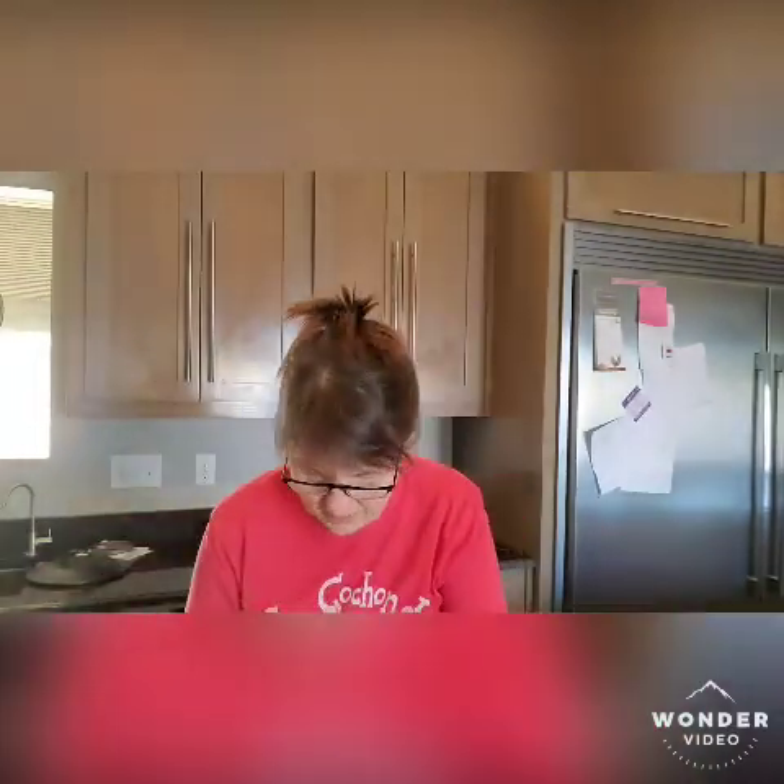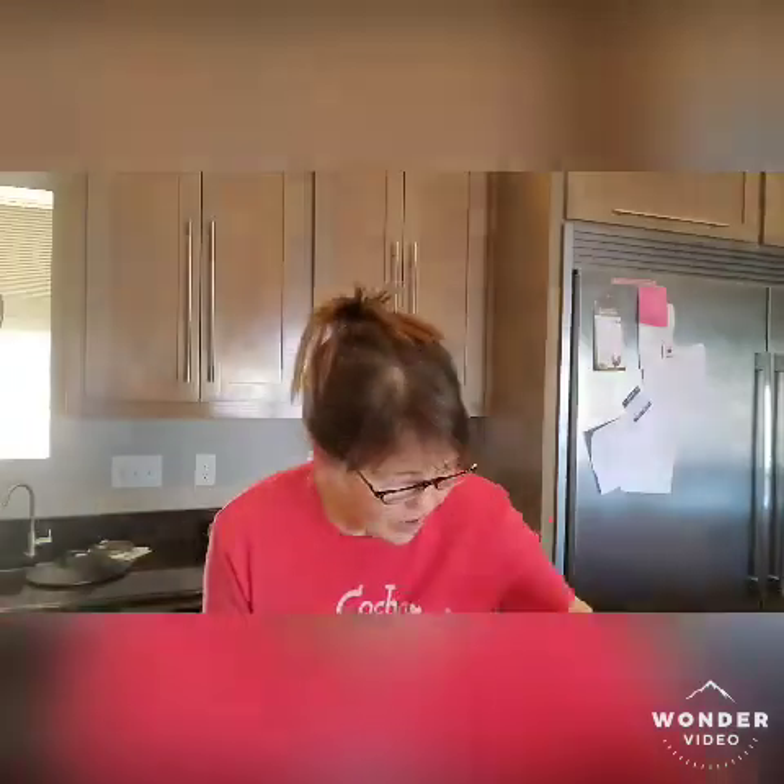This is just the package, obviously, because the roast I already pulled out. This is a Mahaffey pork butt, pork shoulder, pork butt, whatever you want to term it. We're going to make an herbed pork roast, and what we're going to do is prep it today.